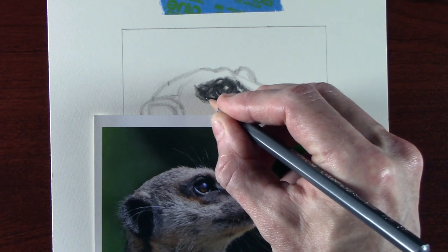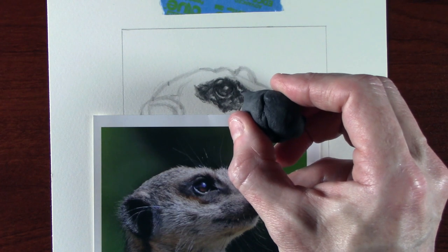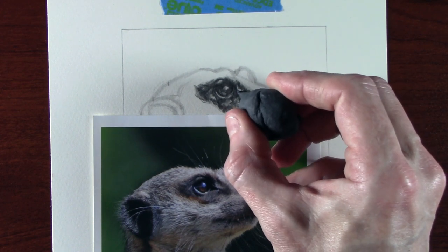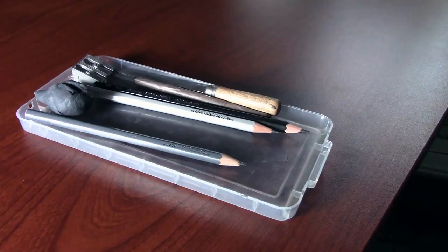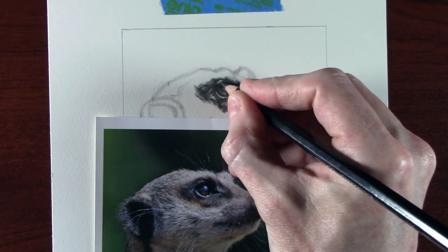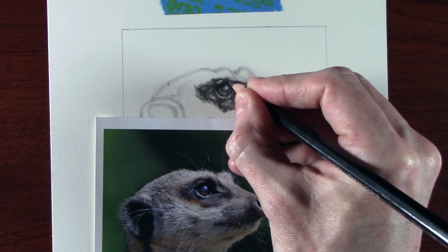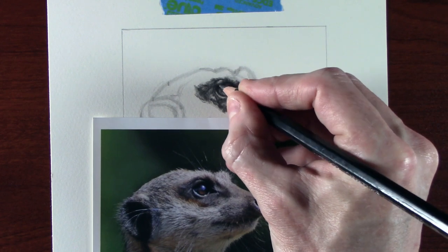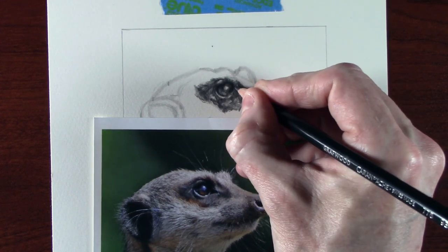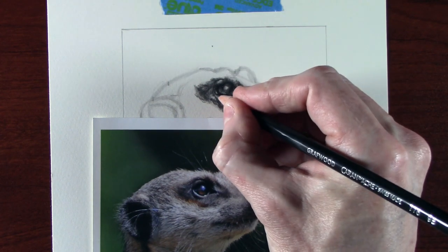Still using the 2B just to build up a little bit more tone around the eye, and now a bit of putty rubber again just to bring out some highlights. Now I can start to apply some 9B to the picture. Normally I would only use the 9B at the end, but I'm applying it now to show what it looks like. We've done a lot of work with the 2B, so all I have to do is just brush the 9B over the top — it gives that last little bit of punch. There's not a massive difference between the two tones, but it does give that final strong bit of contrast.